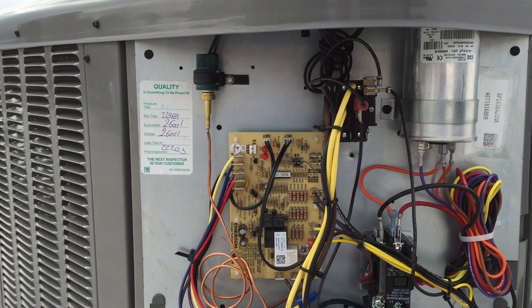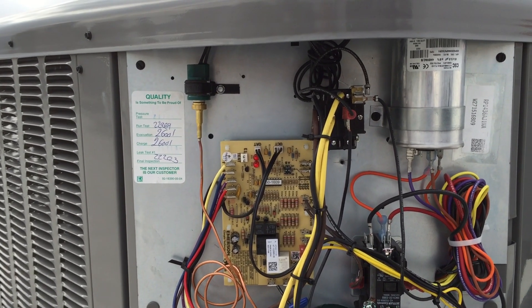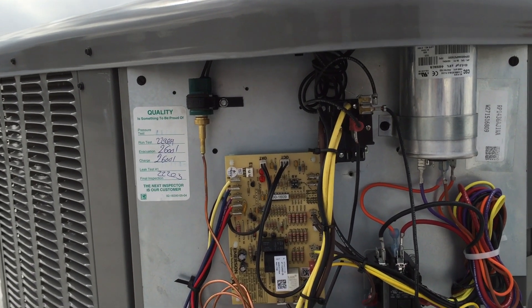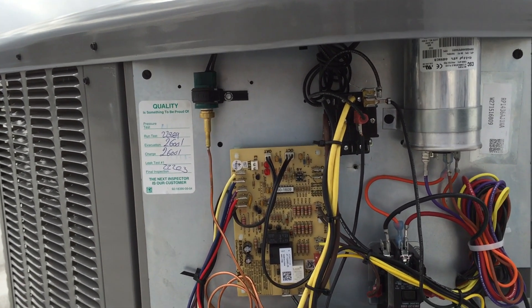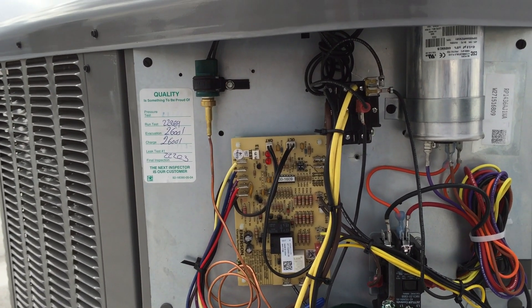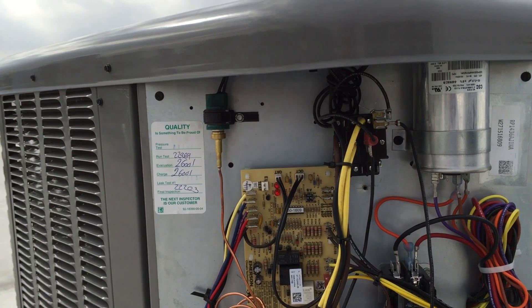On the left side the contacts are actually breaking for the reversing valve, and the right side contacts need to be broken for the outdoor fan motor because I'm running a low ambient kit. So when it's in cooling mode that relay is energized through O.